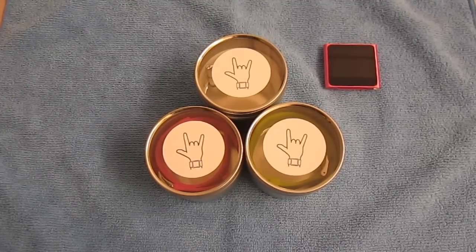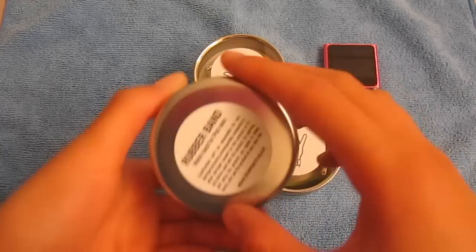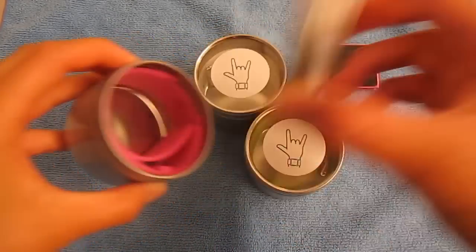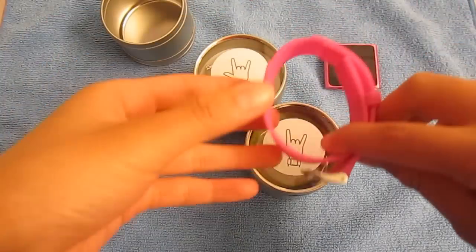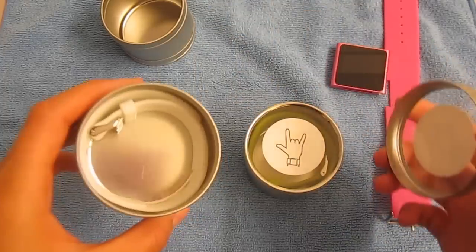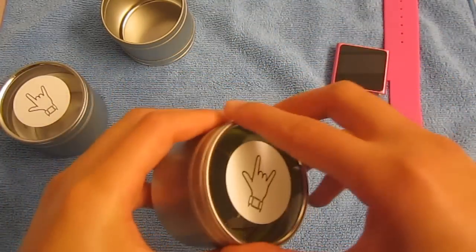I Love Handles was nice enough to send out three. As you can see, it comes in a very nice tin packaging. There's some information about it at the bottom with ilovehandles.net, and you open up the tin can and here is the product. They sent out a very nice pink to match my pink iPod Nano, as well as white and a very nice lime green.